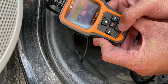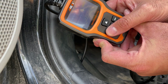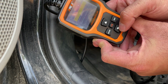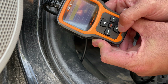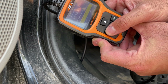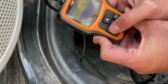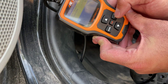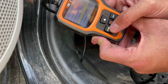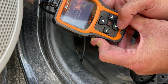It shows you barometric pressure and everything you need to diagnose the vehicle. You can also select specific items if you want to isolate one parameter. For example, if you only want to look at engine coolant temperature — maybe you're worried about a leak — press enter and it tells you the value: it's 70 degrees Celsius. I think you can change that to Fahrenheit in the settings.